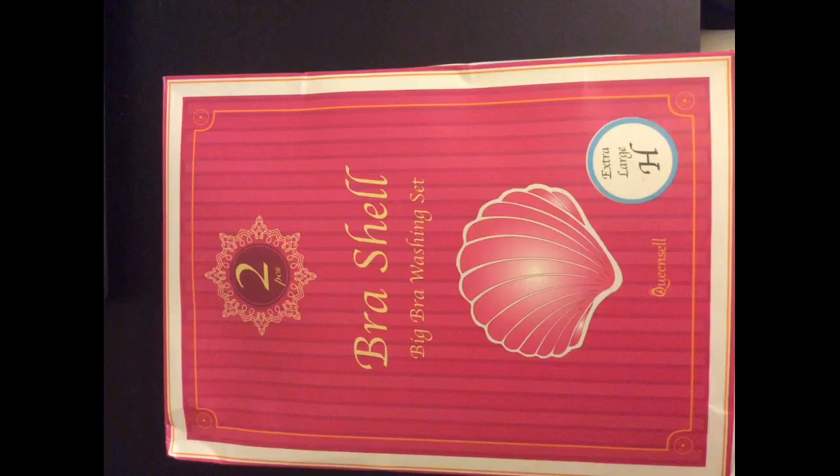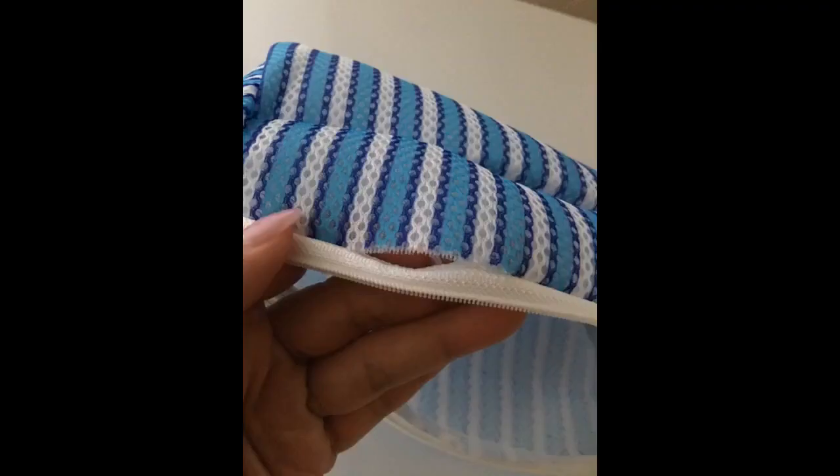I have not experienced lint buildup on the bras after a wash cycle. Another thing I was worried about was dye running off of these in the washer since they are so colorful, but I didn't experience that either. I am very pleased with these bags — they do what they are supposed to and are easy to use.